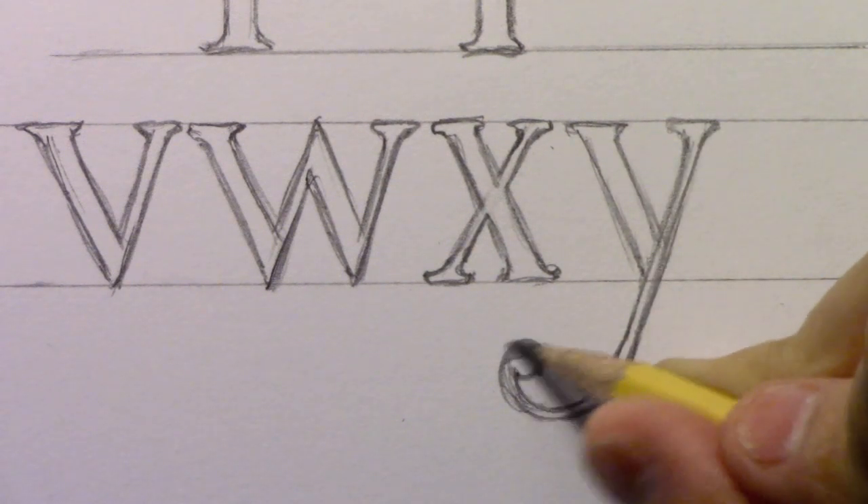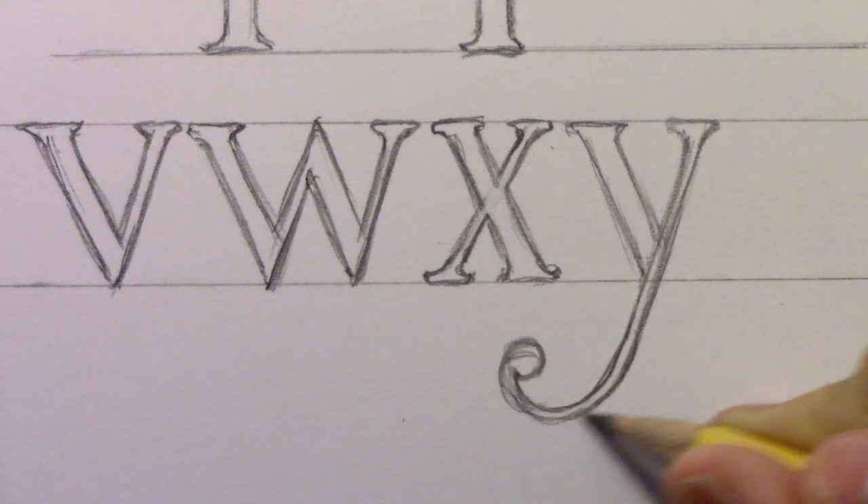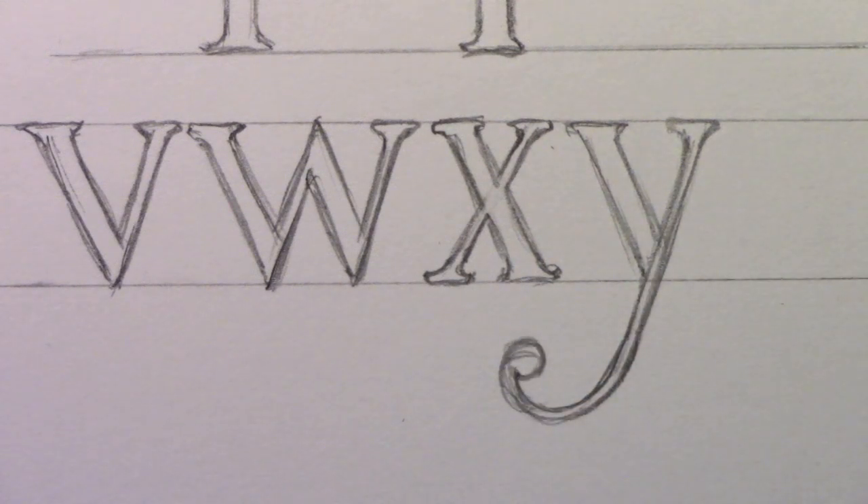All the way down to the curly ball at the end, the right-leaning line stays quite thin in this style. I'll do the letter Z in time lapse and then come back to quickly ink all the letters — also likely in time lapse — before finishing with a few final words.